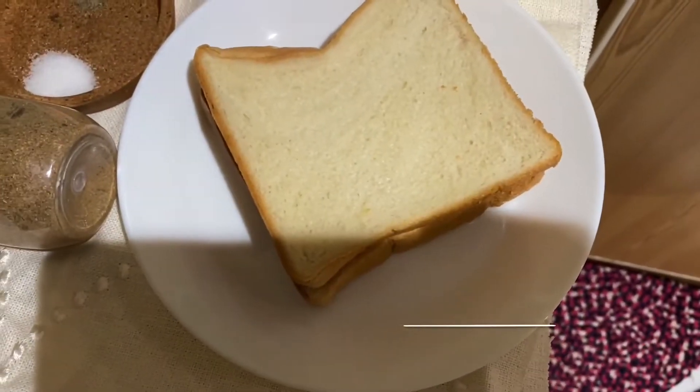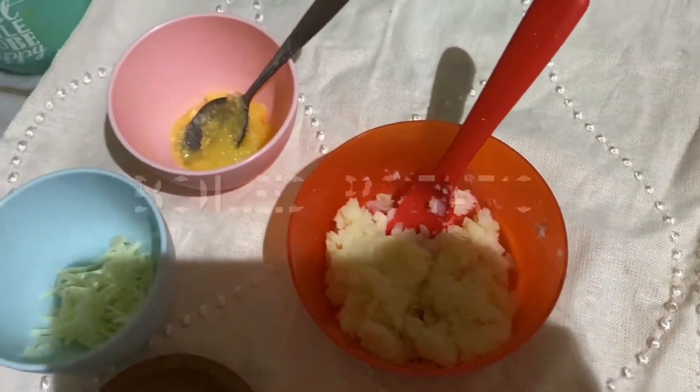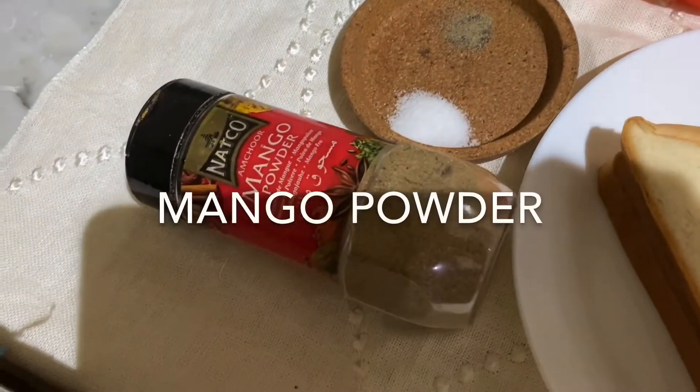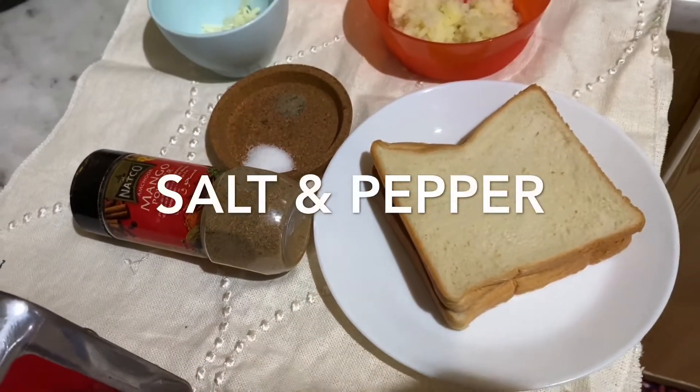I am going to go over the ingredients. We have two bread slices, mashed potatoes, 2 tablespoons of cheese, salt, pepper, and mango powder.